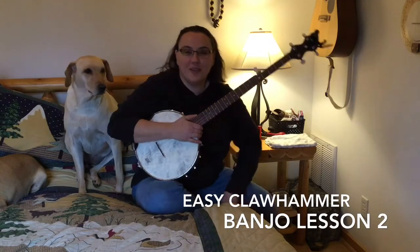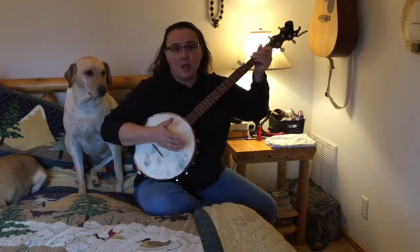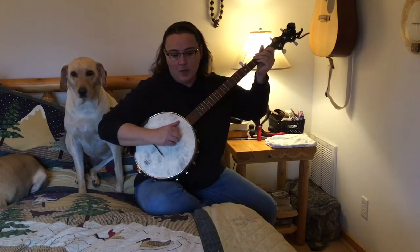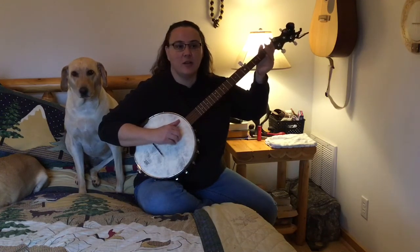It's been a little while since I brought you Easy Claw Hammer Banjo Lesson 1. For all the new folks, I thought I would make an Easy Claw Hammer Banjo Lesson 2. Where we left off was with you doing the three components to make the Claw Hammer Stroke: a note, a brush, and a thumb.